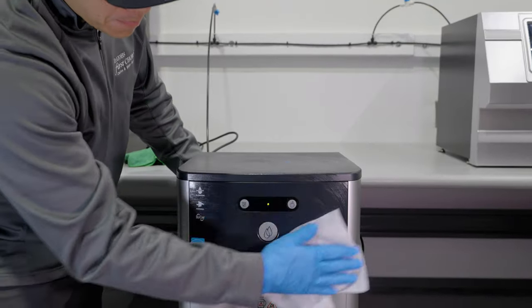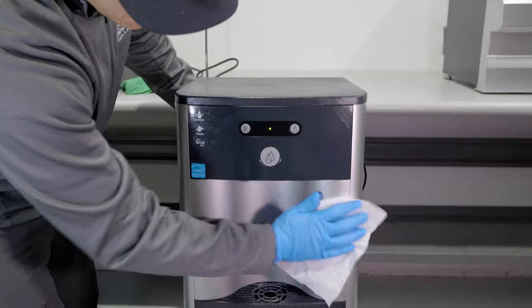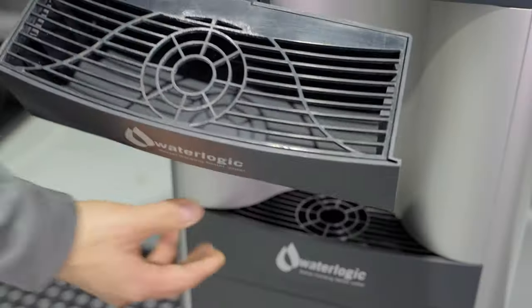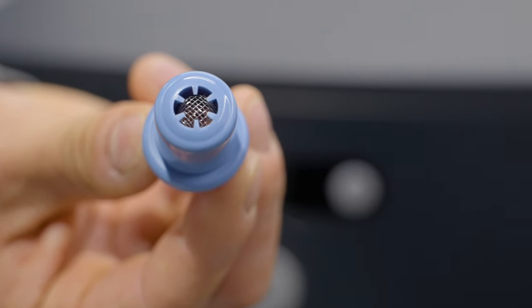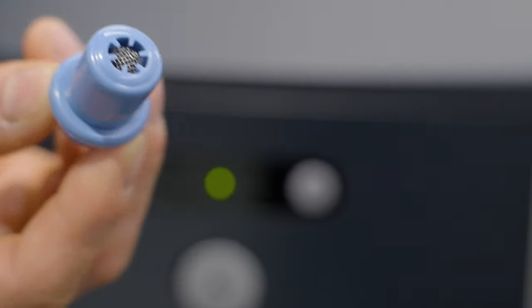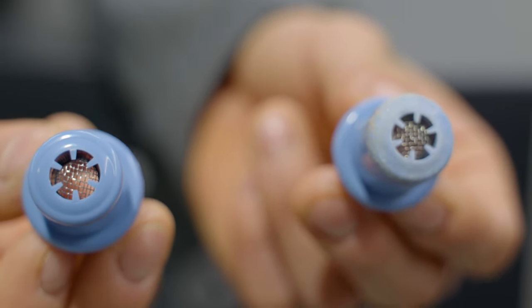Next, with the sanitization program, they'll thoroughly clean all panels, replace the drip tray and the spigots. This is important to mention because mineral buildup can create a barrier preventing the effectiveness of the biocoat.